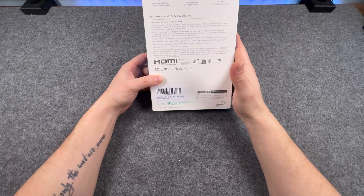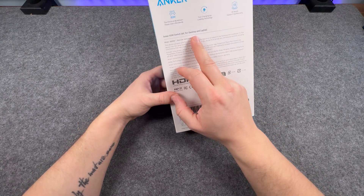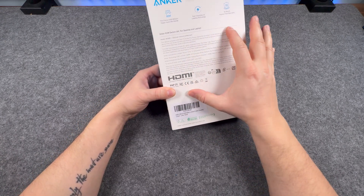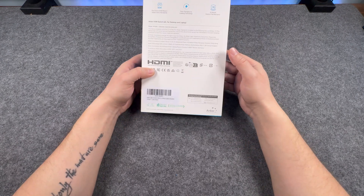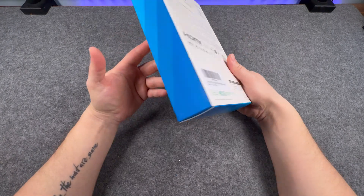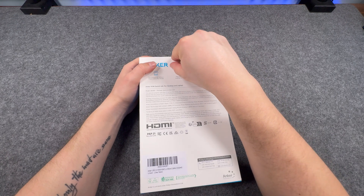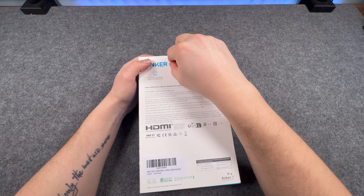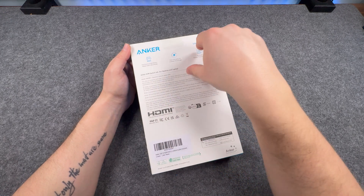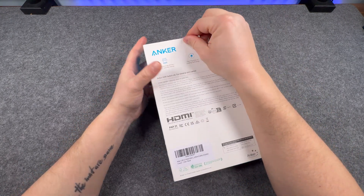I can't remember how much I paid for this, but this is the KVM switch. 4K for desktops and laptops. Nothing else on there really — fast charging, 18 months free hassle warranty. The model of this KVM switch is A83K8, if that means anything to you.